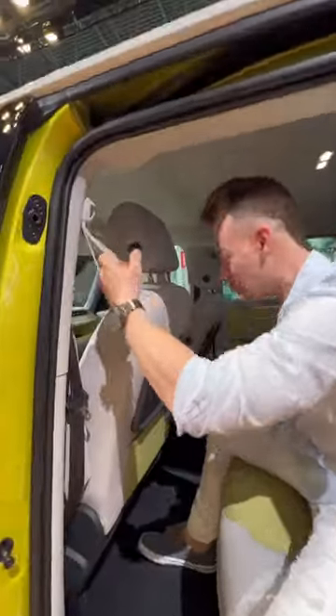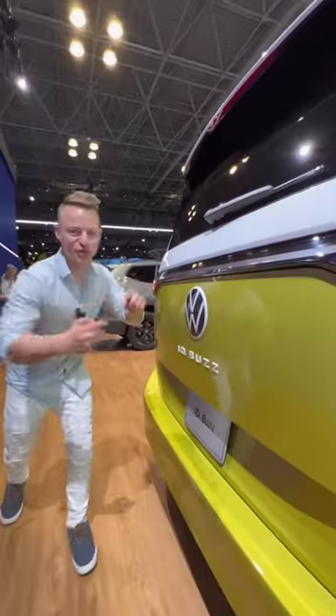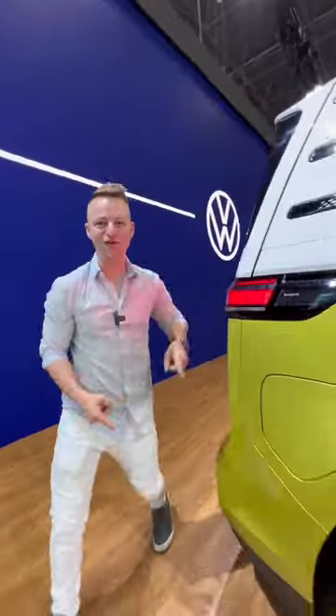So because this is a European model, it doesn't have third-row seats, but it does have these awesome grab handles, tray tables, and tons of legroom. So when you see this badge and this two-toned paint, you'll know that...